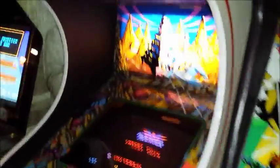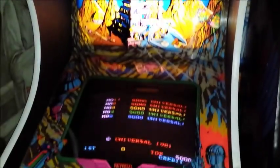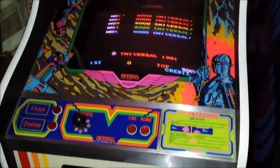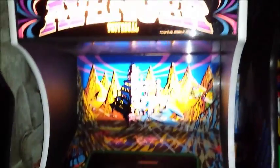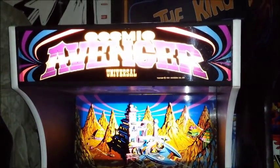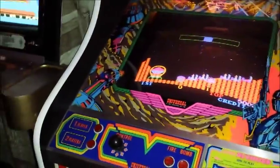Over here we have Cosmic Avenger. Cosmic Avenger is a lot like Scramble. There are two reasons why it's in the arcade: one, because my buddy Ed — Ed the Human Kill Screen — is gunning for the world record on this machine; and number two, the artwork is just amazing.